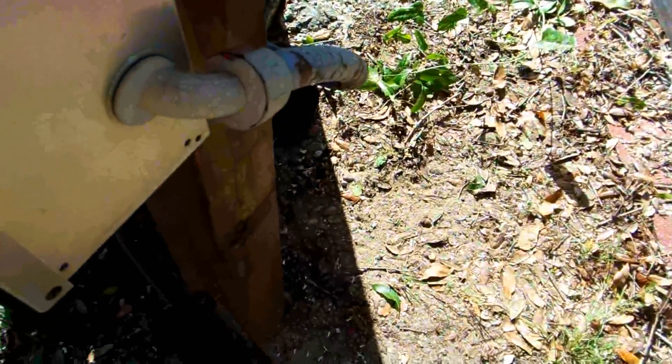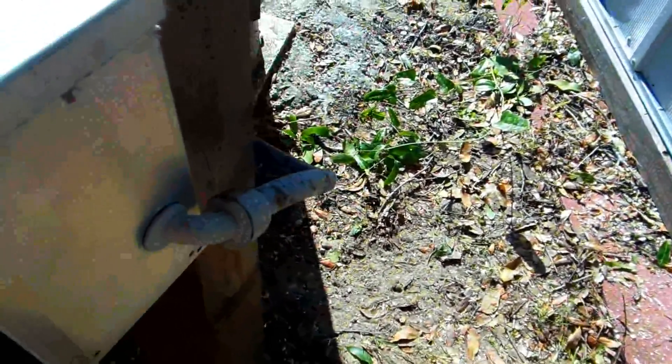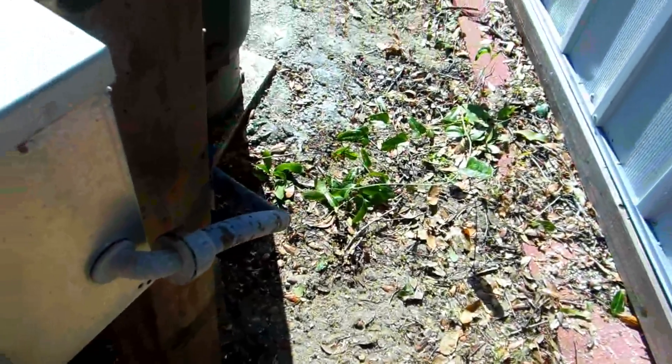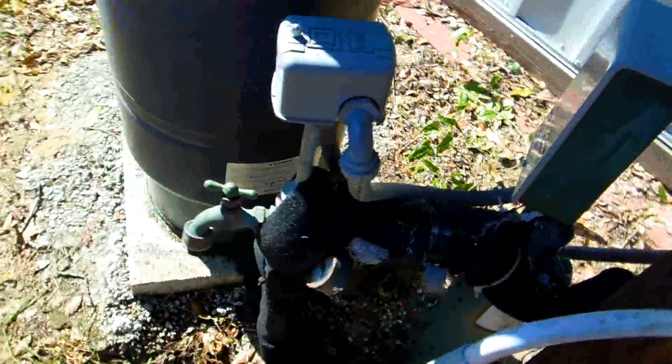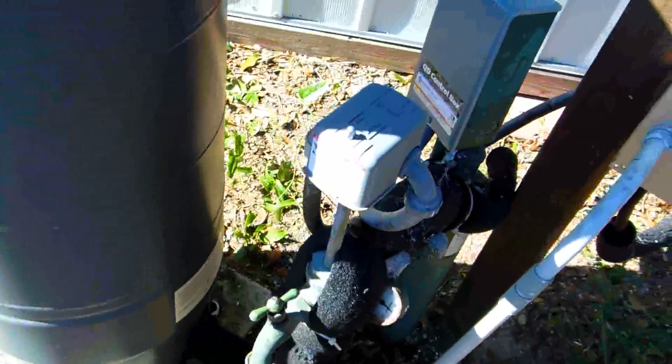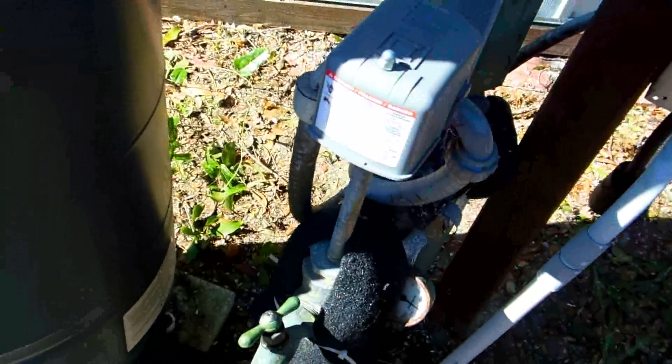This thing actually has a disconnect on it for electricity. I just want to point out that I can run my generator on it — so if I had no power, I can actually get water out of here. I changed this out yesterday because I had a new one and figured I'd swap it out.